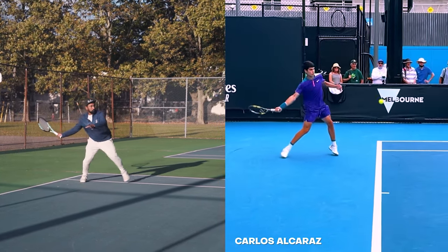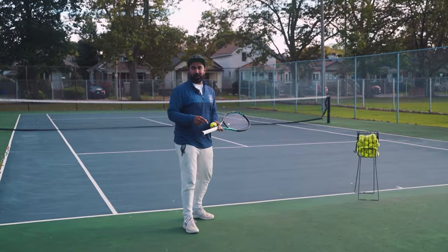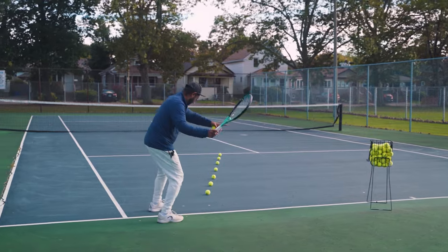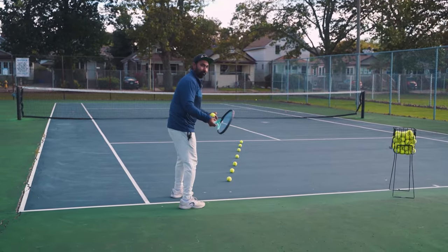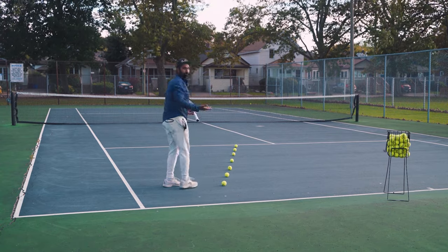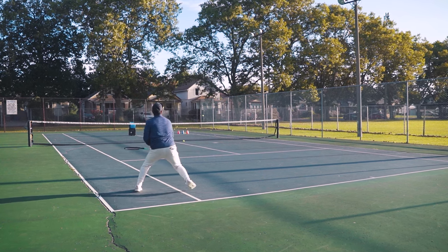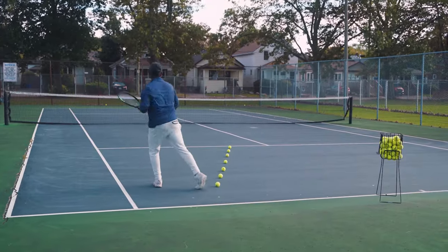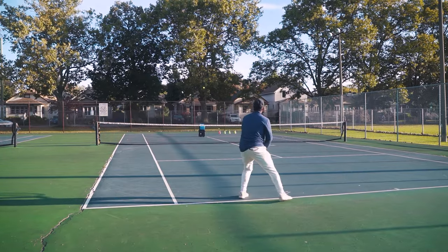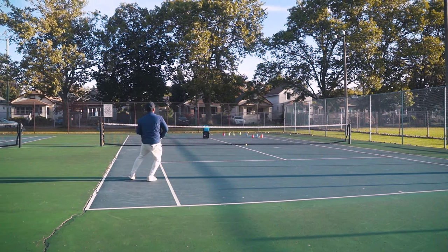Both the neutral and semi-open stance allow your weight to transfer forward. The wider base we discussed during preparation becomes very important here — if your feet are too close together, your brain won't let you swing through the ball because you'd fall over. With a wider base, as you shift your weight forward you maintain your balance and execute the shot properly. Now comes the most important part: where on the court you want to place your forehand to gain the most advantage.